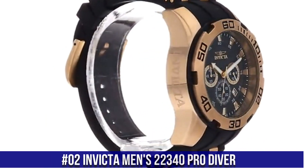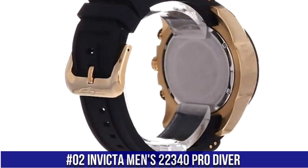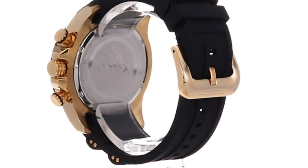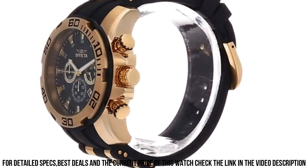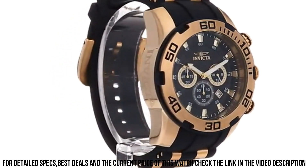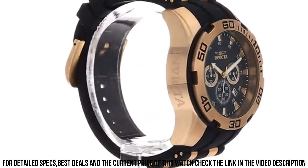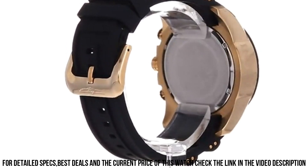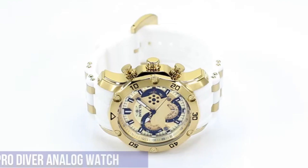Number 2: Invicta Men's 22340 Pro Diver. Dial window material: Synthetic Sapphire. Display type: Analog. Buckle clasp. Case material: Stainless Steel. Case diameter: 50mm. Case thickness: 17mm. Band material: Silicone. Band size: 11 inches. Band width: 25mm.